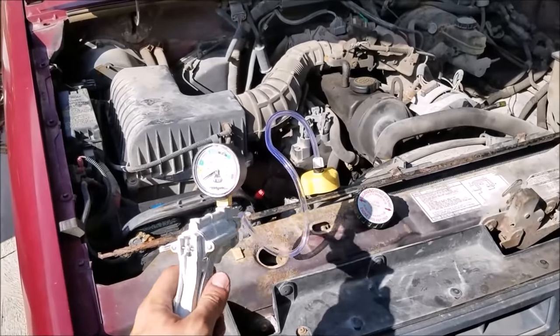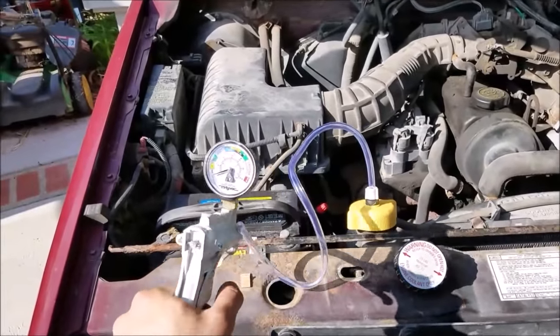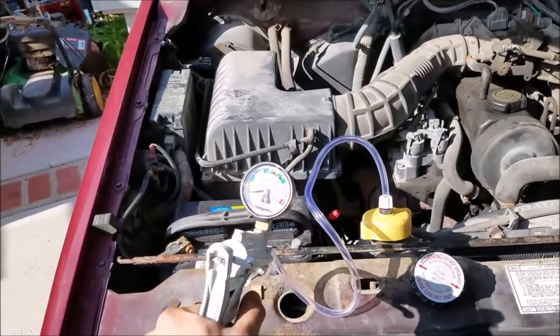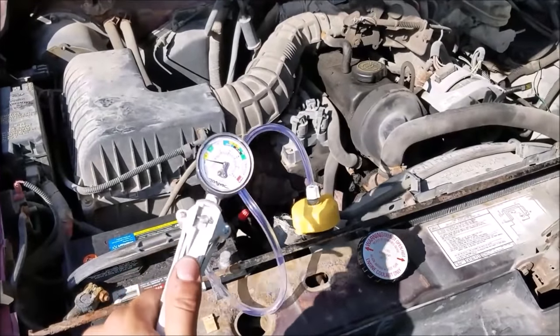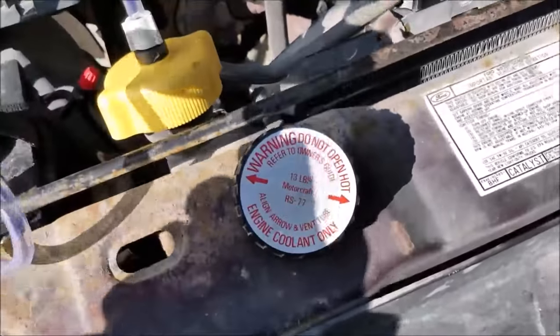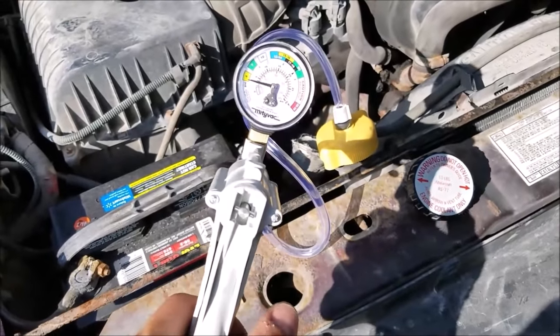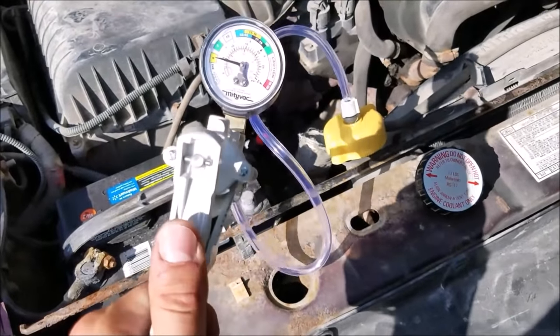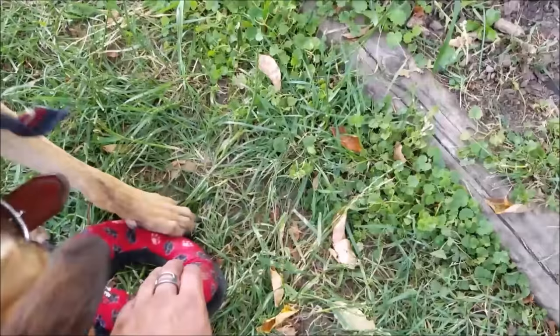We got our coolant system tester all plumbed up - it's a pretty nice unit. They're pretty cheap; I think you can rent these but I bought this one for 40 bucks. We're going to pump it up to the cap rating - we don't really need to go past that. 13 PSI is what we're going to go to and then we'll let it sit and see what happens.